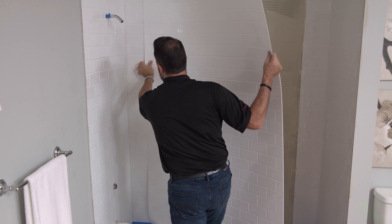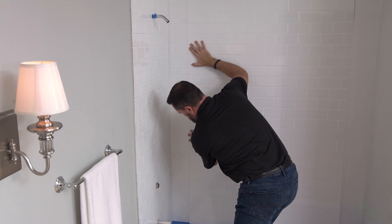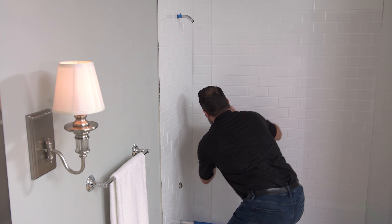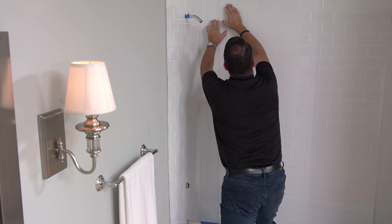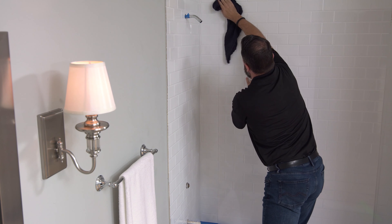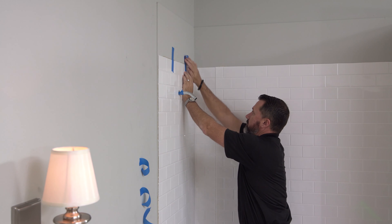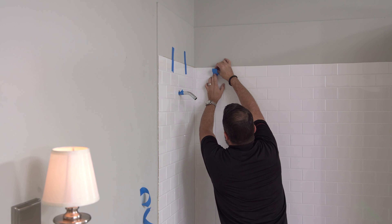Finally, apply your adhesive to the back wall and install the back panel, lining up the edges neatly and correctly. Clean off any excess adhesive and smooth out air bubbles with your heavy rag or J-roller, just as you did on the side panels. You can use painter's tape to keep the panels from slightly shifting while the adhesive dries.